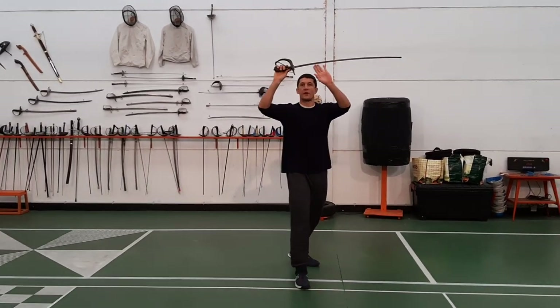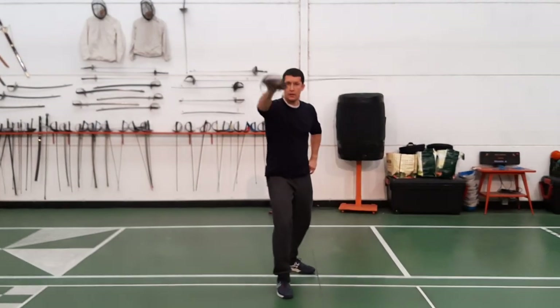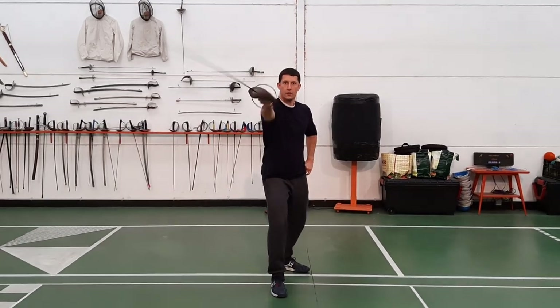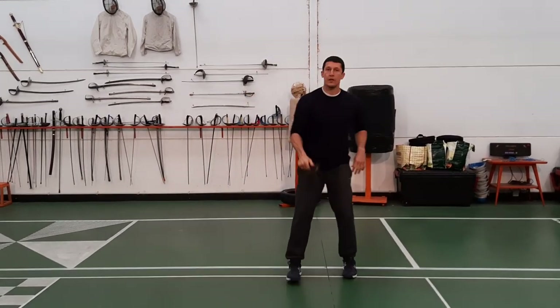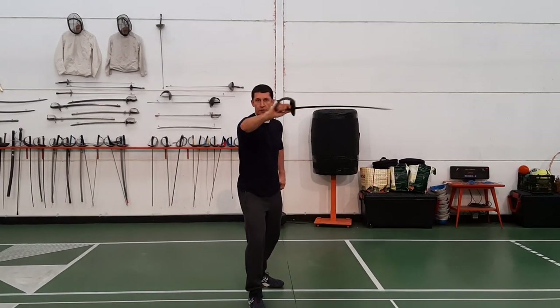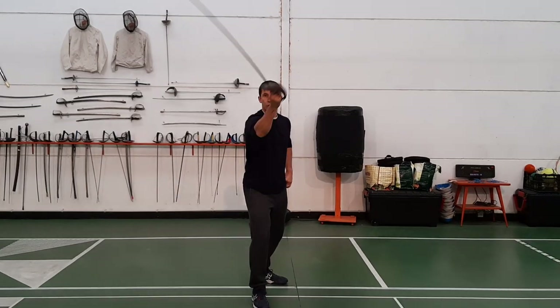The next one is going to come off after their Parry 5 and come into the side of the head — so it looks like this. And from the other side, like this. Then you have another one coming off their Parry 6 — it's going to come in here and cut to the other side of the head. You can also cut lower too.